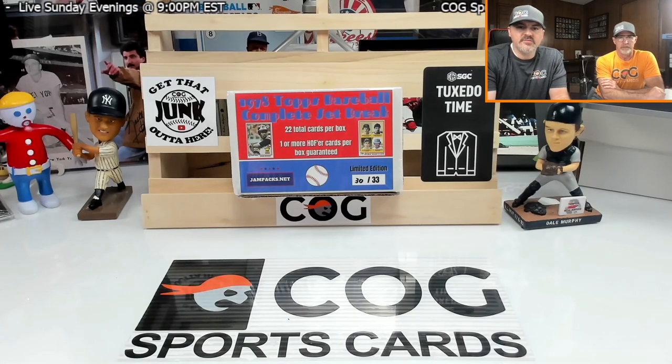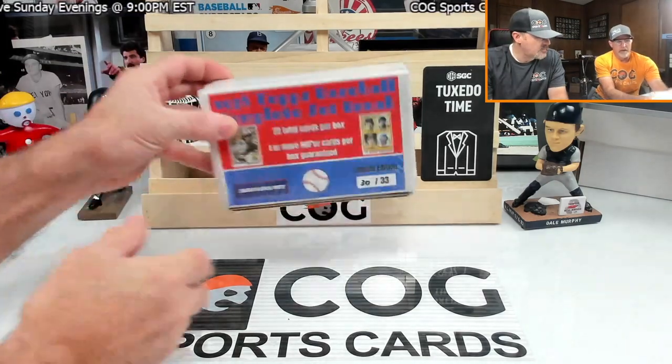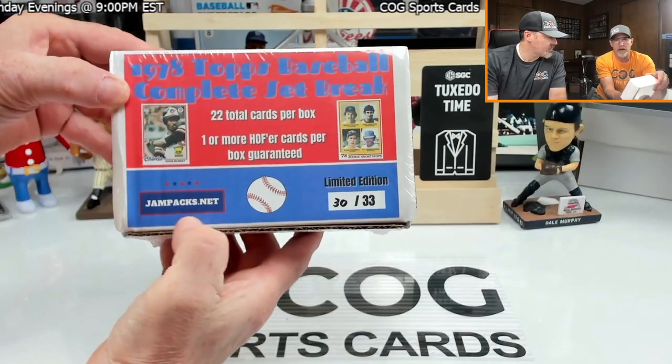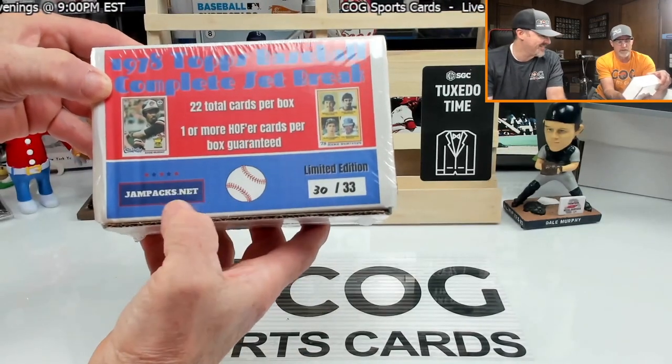Welcome to another COG Sports Cards video, I'm Snake Rusty Nuts. Tonight we're busting a 1978 Topps complete set break from jampax.net.